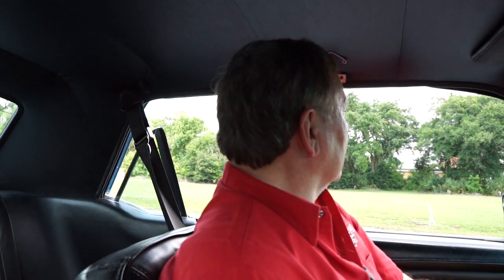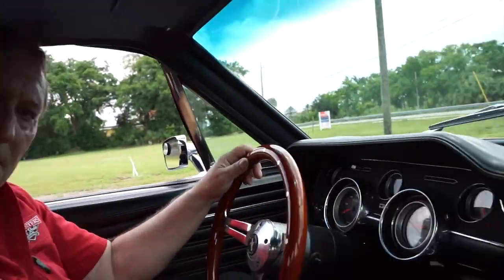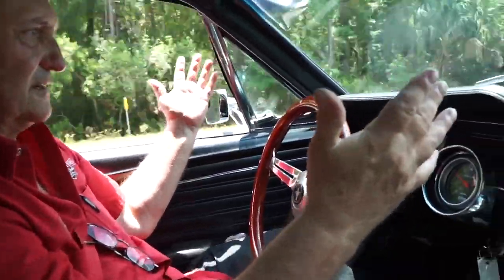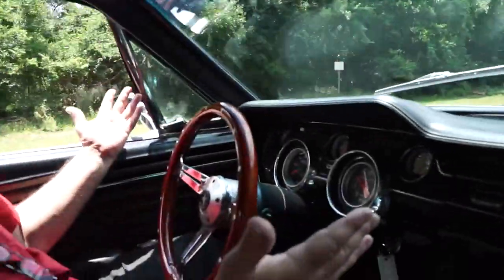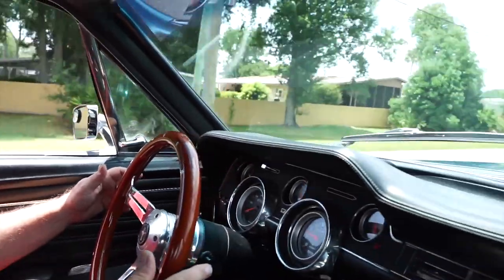Horn works. Power windows — all four work: both front windows and both rear windows go up and down. It's a five-speed, let's go for a ride. The car is nice and tight. The speedometer is not working — there's a cable issue we need to fix. But this thing goes down the road straight as an arrow with nice, tight steering. It stopped straight as an arrow too.